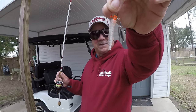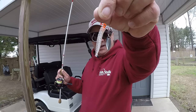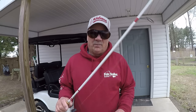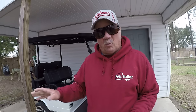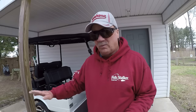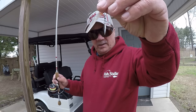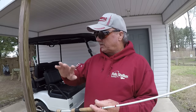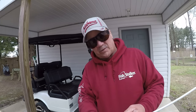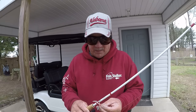This bait is second to none. The spinner on it - the fish recognizes that flash as an injured or weak shad. They'll instinctively come to it because in these big schools of shad, you're going to have weak shad and dying shad at all times. These fish are going to pick off the injured shad, not the healthy ones. They're looking for that flash of a dying, quivering shad.